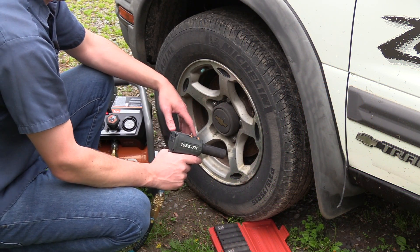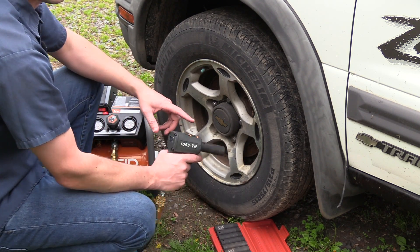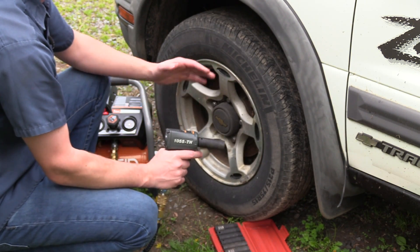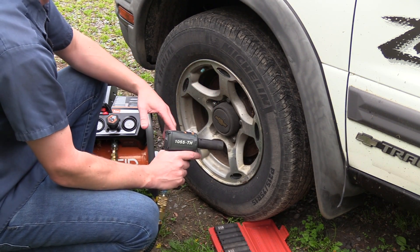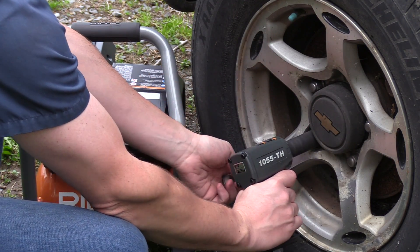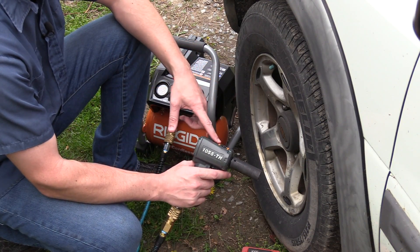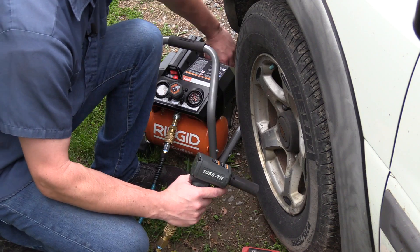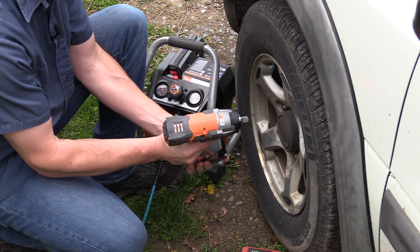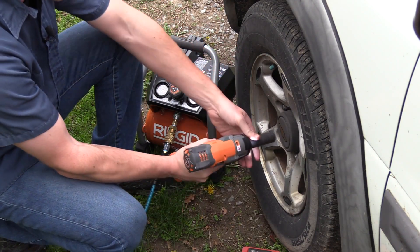For heavy-duty automotive applications like changing a tire with an impact wrench, this compressor is not ideal — it doesn't have the overall tank capacity needed to operate something like that. You'll see how many lug nuts we can get through before the tank pressure drops enough that it needs to kick back on. A much better option would be to just use a battery-powered impact wrench: pop a battery off the back of the compressor, put it on your cordless impact wrench, and using the same socket you can remove the lug nuts without waiting for anything to air back up.